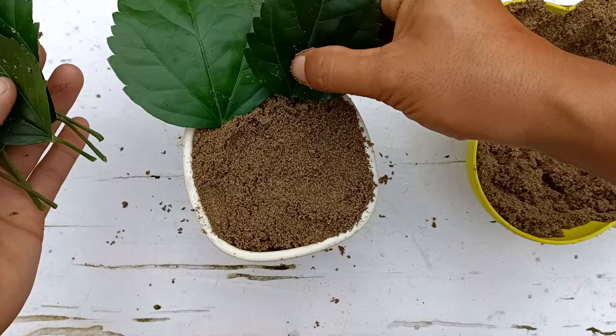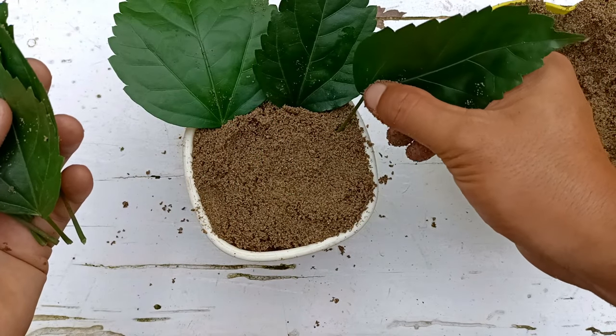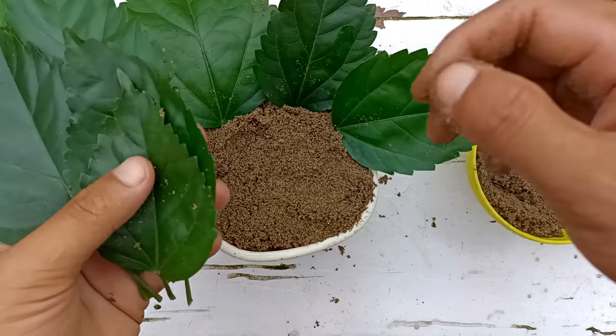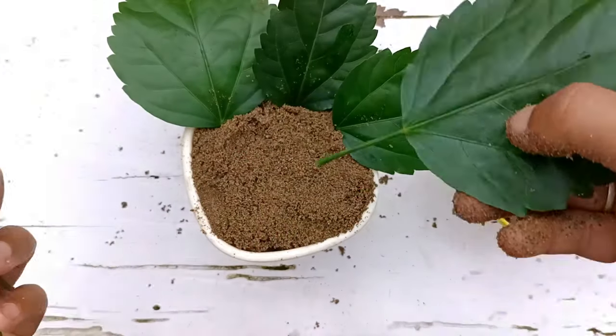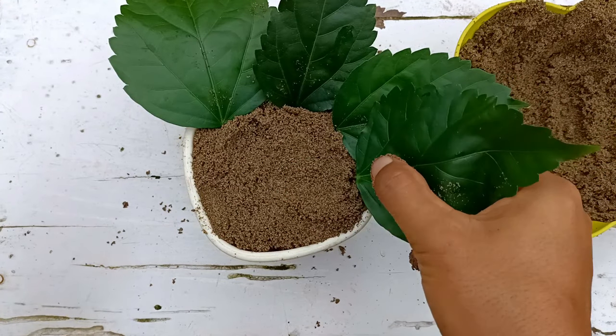You can use this process during any season, but we have to remember to place this in indirect sunlight in a bright light area. I'll give you the full updates in this video until the hibiscus leaves establish the roots.